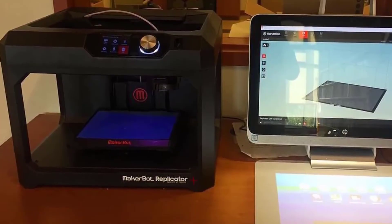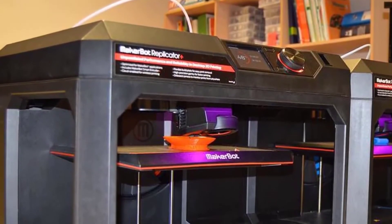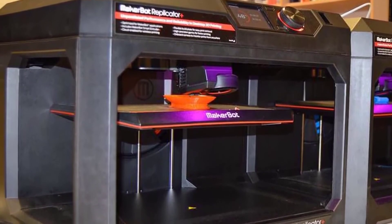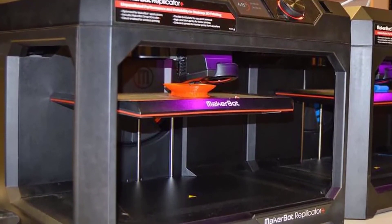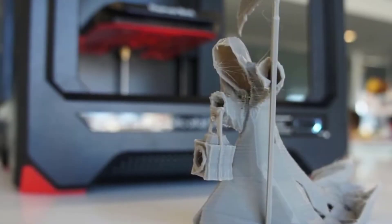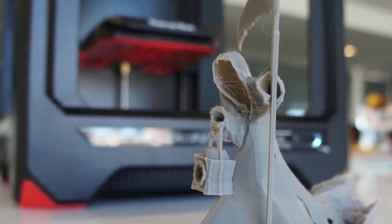You can control the Replicator Plus directly from the device itself, from MakerBot's desktop programs running on a PC or Mac, or from the MakerBot app on iOS or Android. The 3-inch LCD screen with two buttons and a combination dial button will allow you to start and stop prints, monitor the printing process, and change settings.